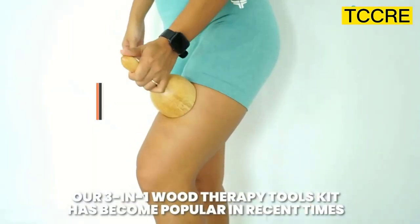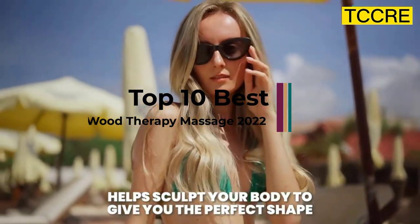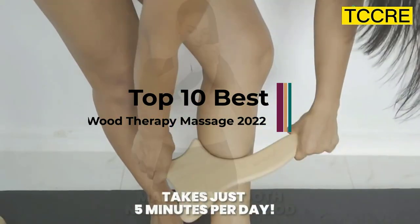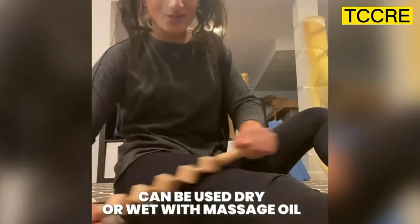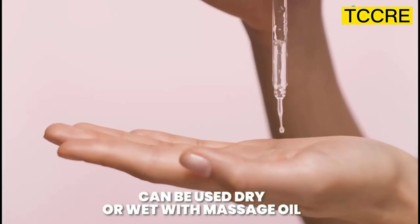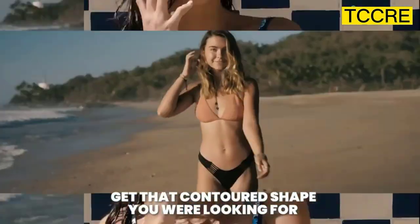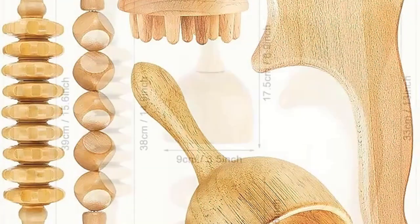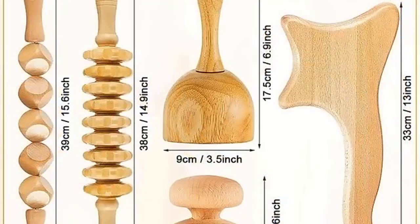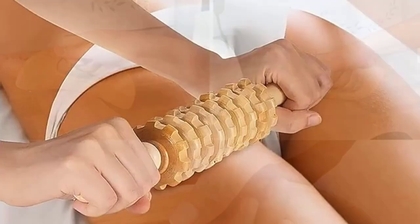The Wooden Lymphatic Drainage Cellulite Roller Tools can be used to expel and promote the reconstruction of residual toxins and fat. Used to tighten the organization. It helps eliminate excess fat in the lymphatic system. Our Wooden Massage Tool targets large muscle groups like upper arms, back, hamstrings, thighs, and more. This Wooden Massage Tool is the proper scale to give you the intended tissue stroke.